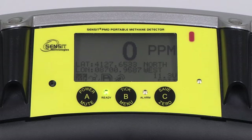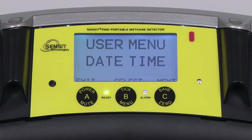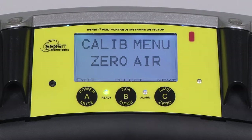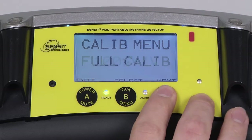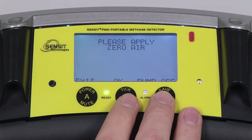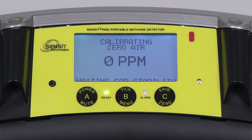To begin manual calibration for the PMD, enter into the user menu by pressing and holding the B button, and advance to the calibration menu by pressing and releasing the C button. Enter into this menu by pressing and releasing the B button, advancing to Full Calibration by pressing and releasing the C button, and selecting by pressing and releasing the B button. The first gas will be zero air, which requires no calibration gas. Ensure that the pump remains on and press and release the B button to begin calibration.